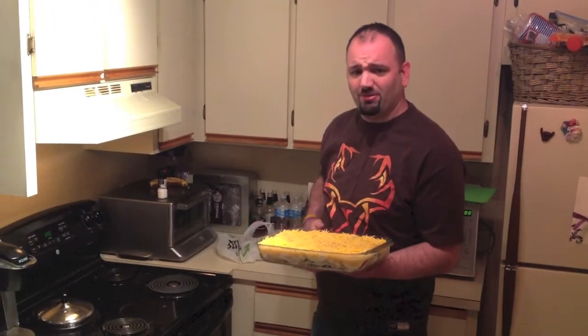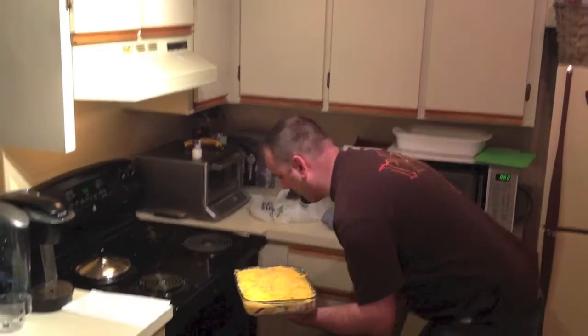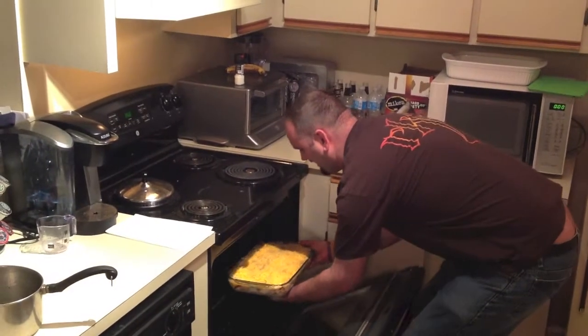All right, guys, let's heat this baby up, put it in the oven, and see what it looks like. Here we go — 350 for a half hour. I'm ready for some Thanksgiving dinner. Let's pop it in, baby. It's all preheated and ready to go.